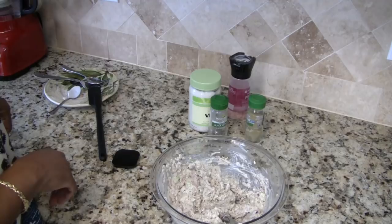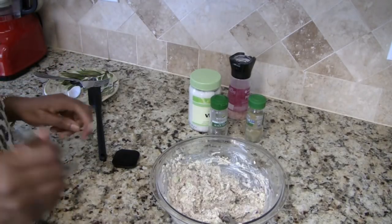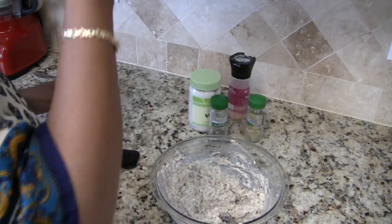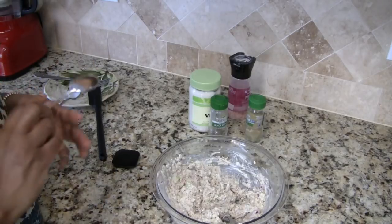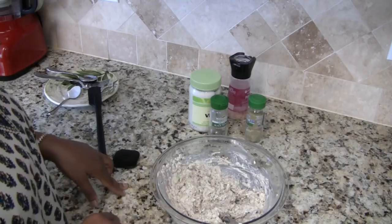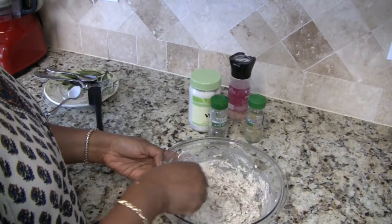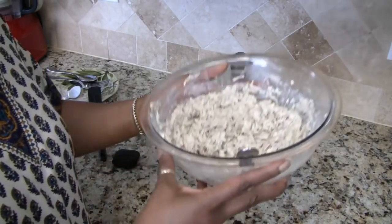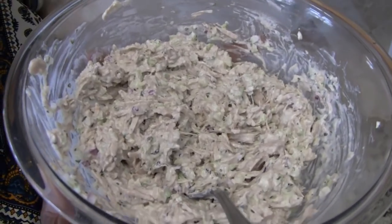Now I am going to take another little taste of this. Mmm, that did it! This is really good — I will definitely be making this again. Very good! So there you have it: jackfruit chicken salad.